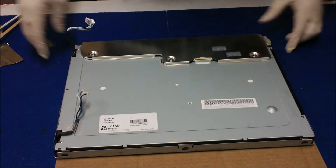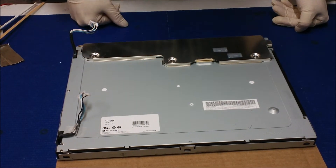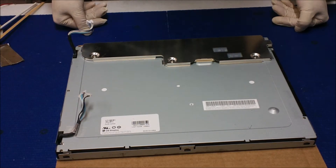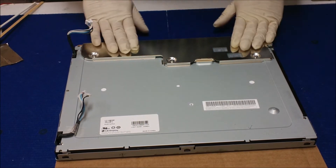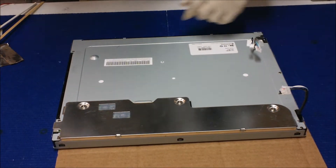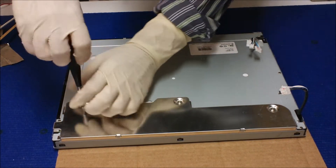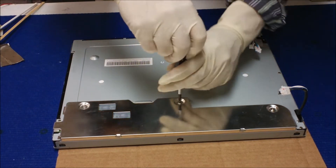I'm wearing a glove because we have to touch the liquid crystal. In order to upgrade to LED lighting, first we have to remove the metal film, metal cover, and then we can access the backlight assembly. First we're going to remove this metal cover, which covers a small interface board that is part of the liquid glass assembly.